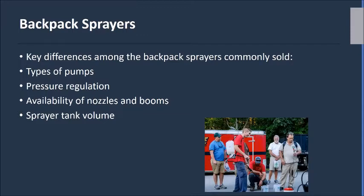Some key aspects to look at when purchasing a backpack sprayer include the type of pump — basically a diaphragm or a piston type. You also need to look at pressure regulation, the type of nozzles, and you can even put a boom on a backpack sprayer, which a lot of people don't realize. Also consider tank volume. Remember, for every gallon you put on your back that's over eight pounds plus the weight of the sprayer, so the weight and fatigue factor has to be considered.